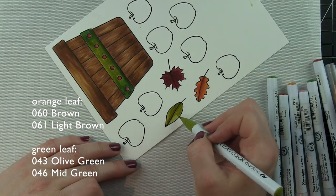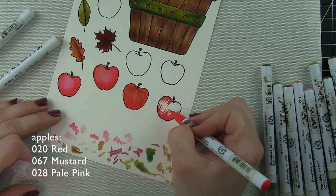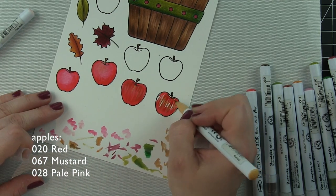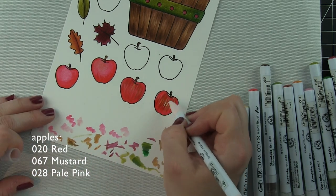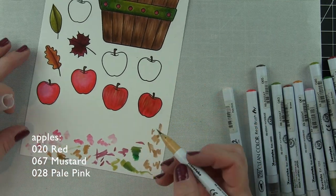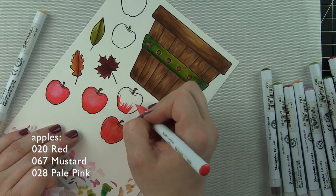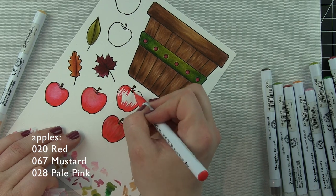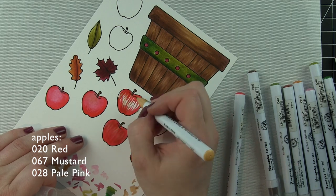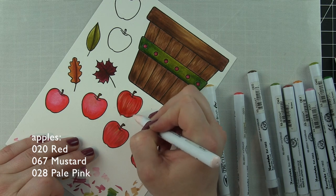I tried several techniques for coloring the apples. I stamped a bunch of them and did not like the first couple — they just didn't match the theme of the basket. I wanted the texture, so I tried on the third one and liked it but it wasn't quite right yet, so I used the same technique as the basket. I'm going to flick on my red color coming from the top and the bottom, then go in with mustard. I know that seems strange, but I really wanted this to look more like a natural apple and have some of those lighter areas. I blended it out then with pale pink.